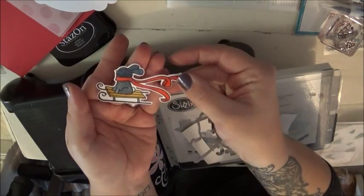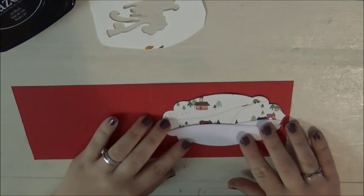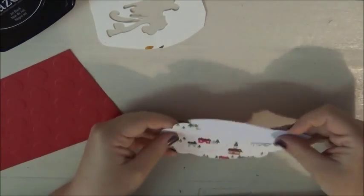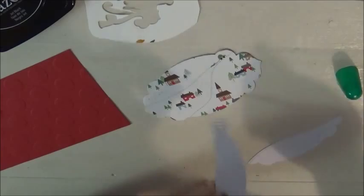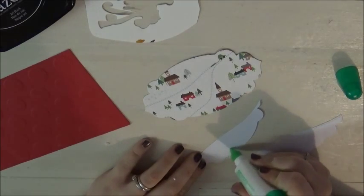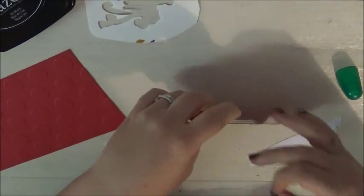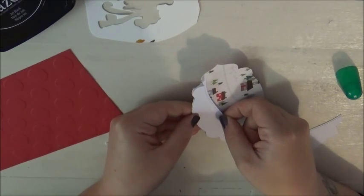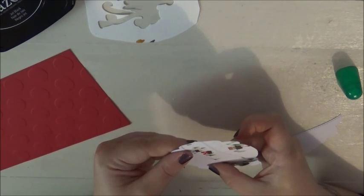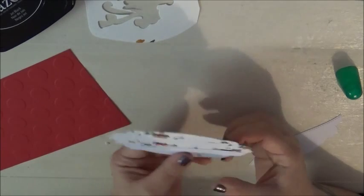Here's my bunny all cut out. I'm just positioning everything on my card base to see how I like it and check if there are any changes I want to make. I'm using some Tombow liquid glue — and I splashed it everywhere! I adhered the patterned paper piece and then put the other piece straight on top.